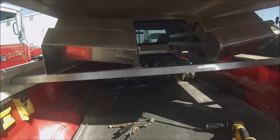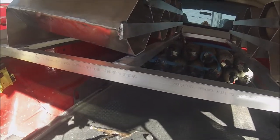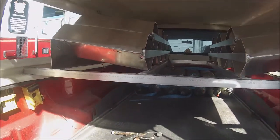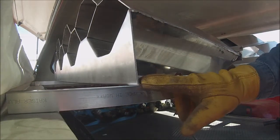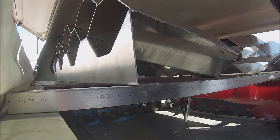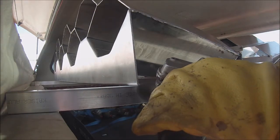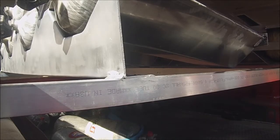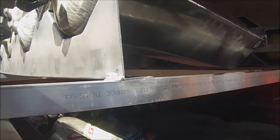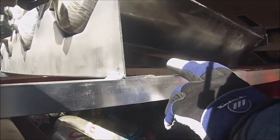If you want to look at some of the welds I've already done with it, it's just incredible how good it welds. I've got a little wire brush here to clean up the material a little bit before we run a bead.